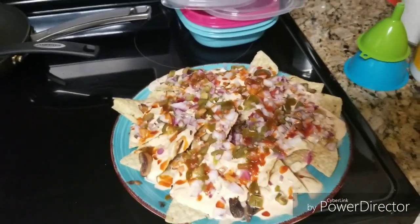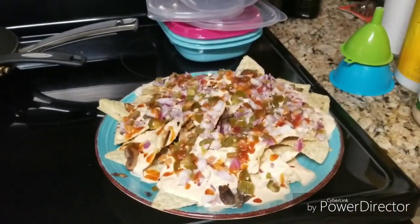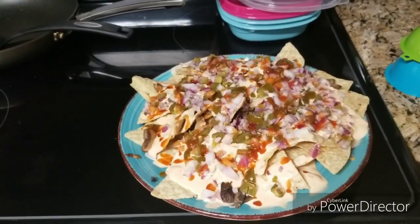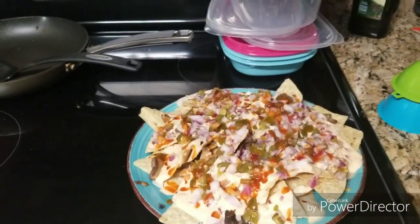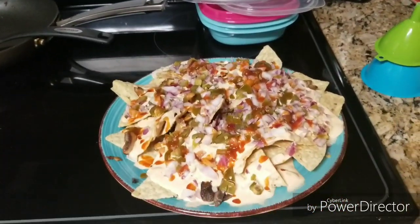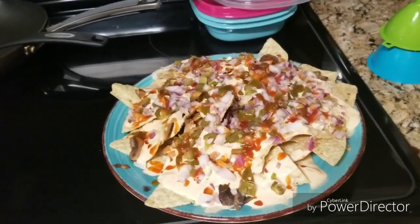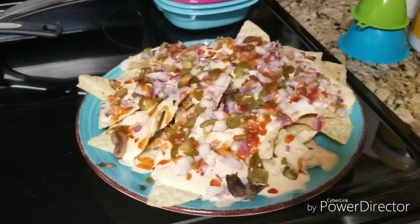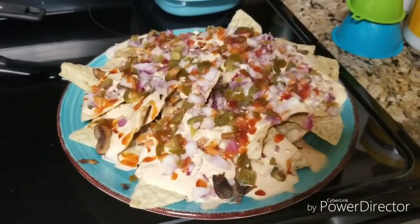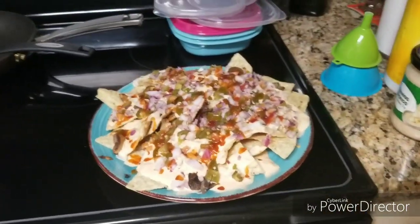After I diced up the chicken I'm gonna sprinkle it on top — that's what I call a good nacho. I got the cheese with the low sodium. Everyone's gonna be like 'why you watching all that salt?' — well, the less you consume the better it is for you. The chicken, the jalapeños, the mushrooms, the onions — the only thing bad in there is the cheese with a little bit of fat and of course Cheetos.